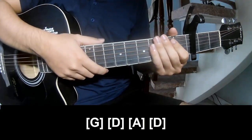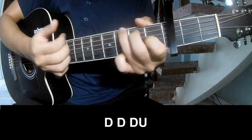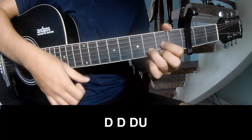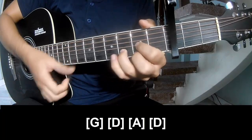And so the strumming pattern is the same way for the next track. For the chorus, play along G, D, A, and D.